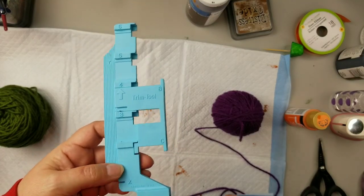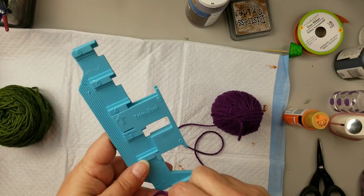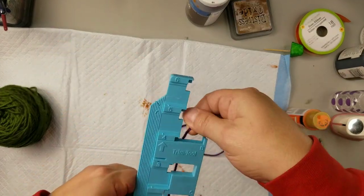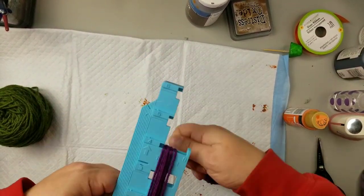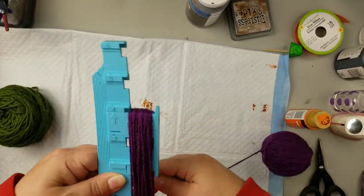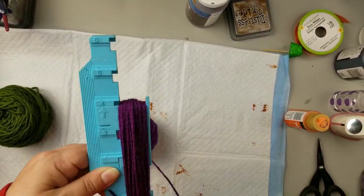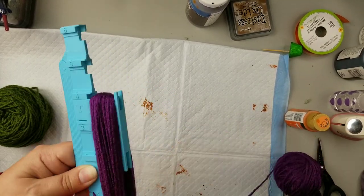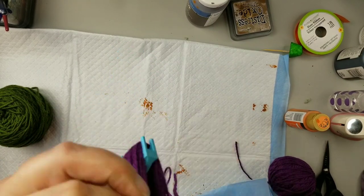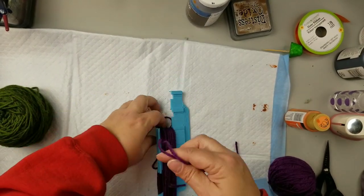For our first DIY we're going to make some tassels. I have this tassel maker that somebody gave me a long time ago, but you can make tassels easily without one — just grab anything you can wrap your yarn around however many times you want to make a thick tassel. I'm just going to wrap this around until it looks good, then cut off a piece of yarn to tie around the top portion to create the tassel.